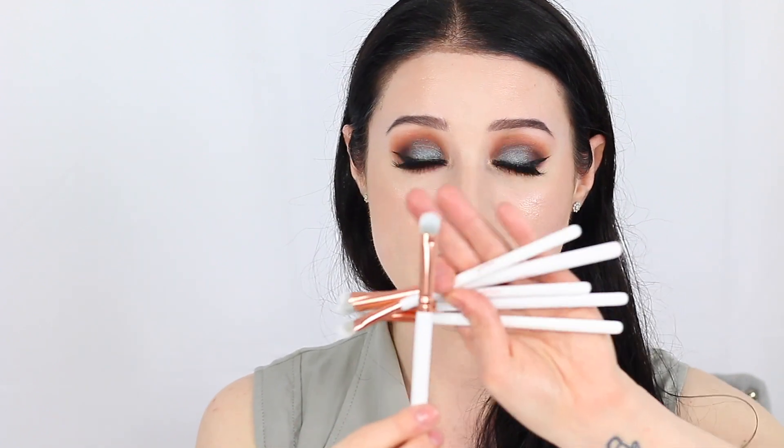This brush is going to place the product directly into your crease and then diffuse it out beautifully. These two brushes together are a perfect combination. Next we have just a good old-fashioned eyeshadow brush. This is going to be good for your first placement of your shadow on your lid because it is very flat and dense. It is going to place the product directly onto your lid beautifully — you can outline the shape of your lid flawlessly.